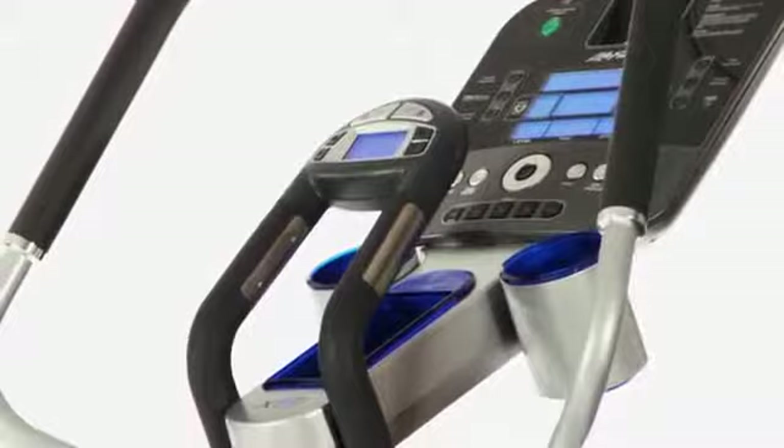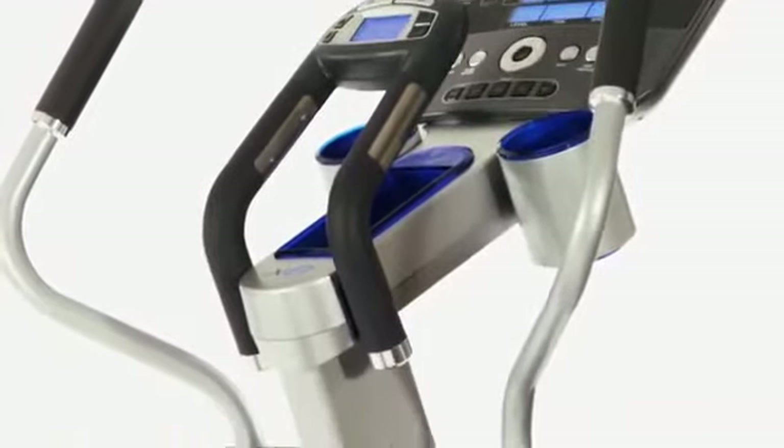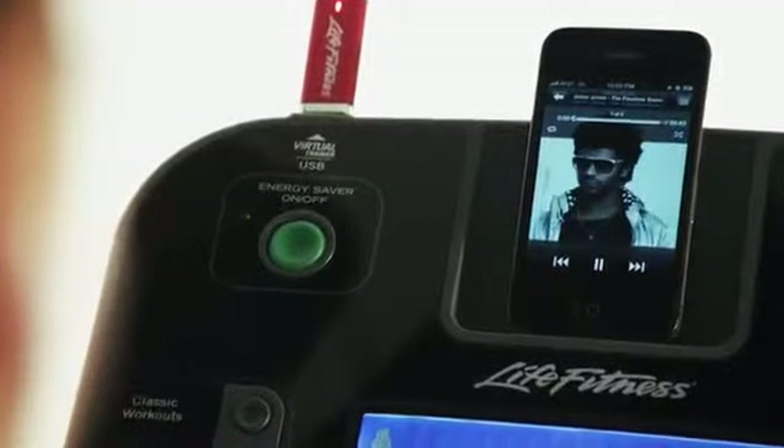The X8 also has a dual accessory tray, built-in reading rack, and even iPod and iPhone connectivity when paired with a track console.